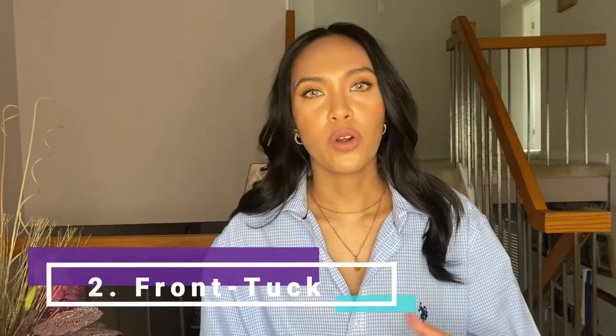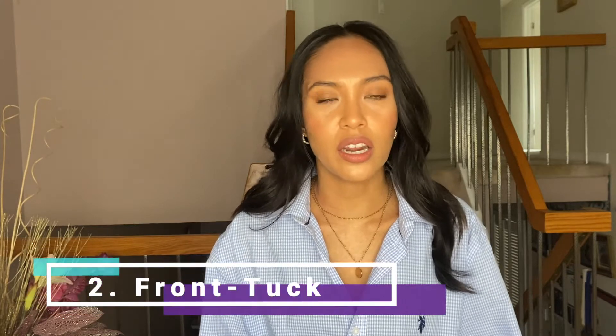The second thing is to tuck it in. You have the option of fully tucking it in, and everyone can do that. But there are times where, depending on the pants or bottoms you have — whether it's a skirt or shorts — if your shirt is a little more oversized, you can't tuck it all in because it will start to show and peek through, especially if you're wearing something tighter.